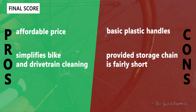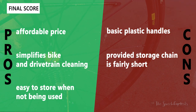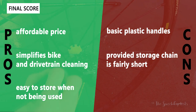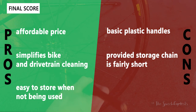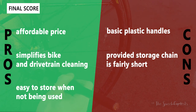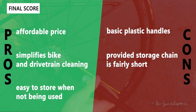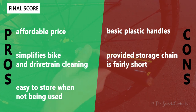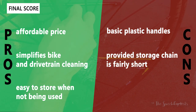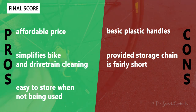Now let's go over the pros and cons for the Finish Line brush set. What we like is that it's very affordable, especially for a five-brush set, and it really simplifies bike and drivetrain cleaning by giving you everything you need in one set. It's also very easy to store, as all the tools have hooks or cutouts for a chain or a wall hook. Some cons: it has basic plastic handles, which isn't surprising given the price point, and the provided chain is a bit short, so we struggled a bit to get it back through all the brushes.